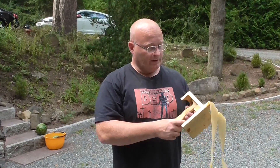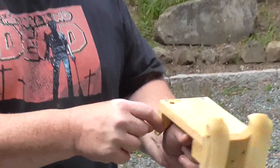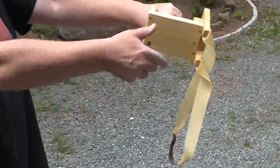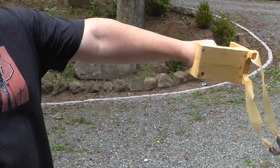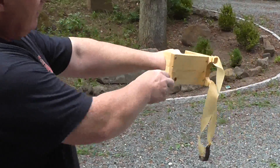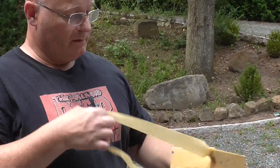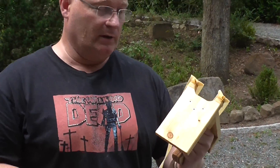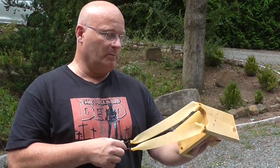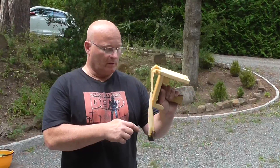I want to show you a new slingshot that I have made. I call it a semi-starship, because it is illegal in Germany since it doesn't have an arm brace. But it has a hand brace — this means that it cannot turn accidentally in your hand because it is resting against the back of your hand. It also protects the hand from any accidentally flying ball, and it gives you perfect hand slap protection. With this slingshot I can shoot very small balls with very strong bands, so it is an ideal record-shooting slingshot for smaller calibers.